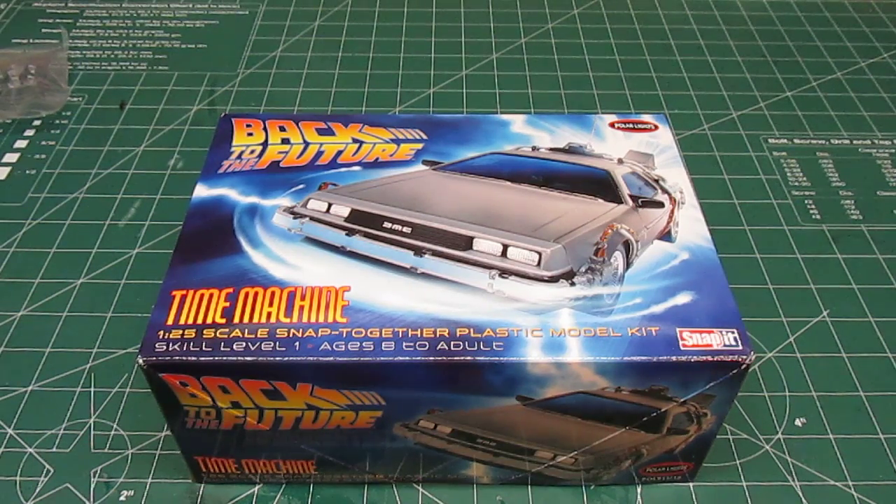Hello everyone, HBI guys, Mono Workshop here with a review of the Polar Lights re-released Back to the Future Time Machine DeLorean. This is a snap-it kit, which is identical to the snap-tight name that Monogram and Revell use, meaning it's a skill level one kit made for small kids to snap together. But don't let that fool you — just because it's a snap-tight kit does not mean it's only for kids, and that really comes through with these Back to the Future kits from Polar Lights.